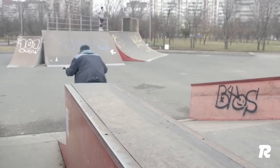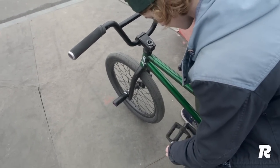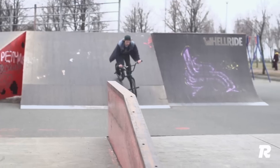Before learning this trick, pick the side of the pedal you'll be grinding on. If you always grind on one side, it will take the pedal much longer to wear down, which will save you money. Personally, I even mark the sides of the pedal.